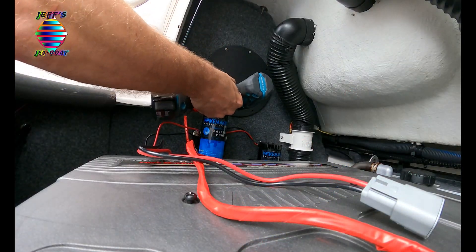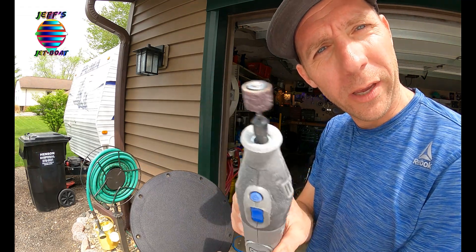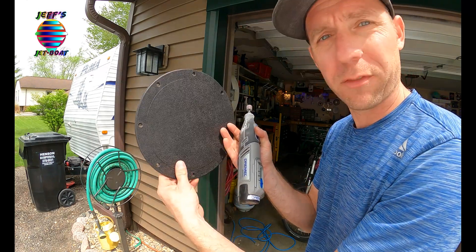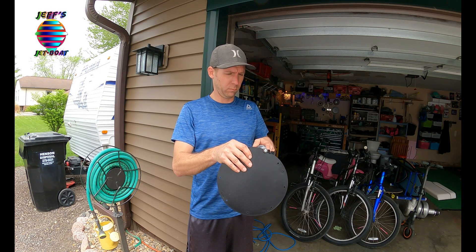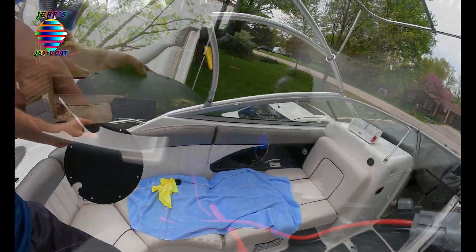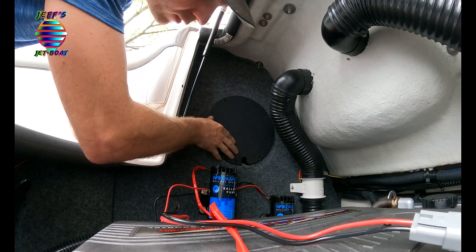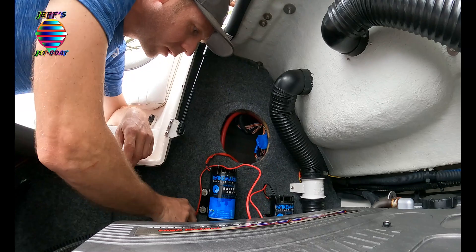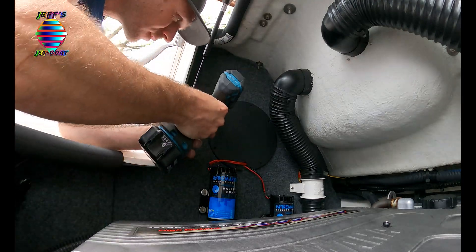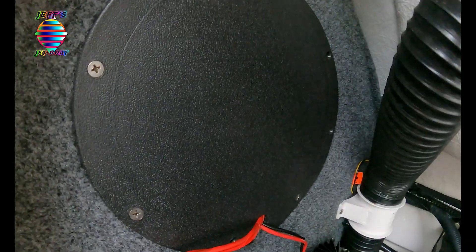I'm going to take my Dremel and sand a section — I've got my thumb where I want it — and just take a piece off. That's pretty much it. There we go, let's see how it fits. Oh, perfect. Piece of cake.